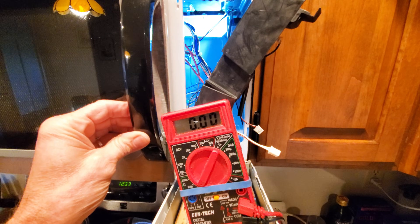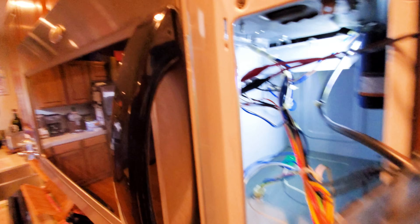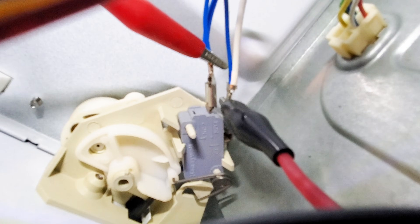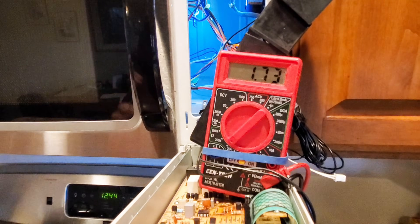Now testing the other top switch — it's only got two tabs. When the door is closed, it's disconnected; open it and it connects. Finally, testing the bottom switch, which also has two tabs. When the door is closed, it's connected; open the door and it disconnects. So all three switches are working well.